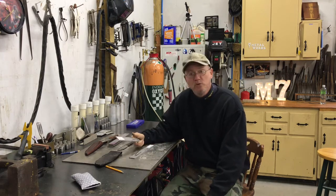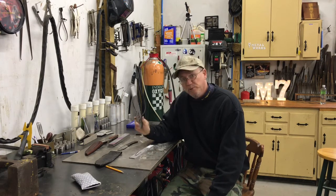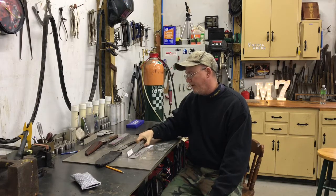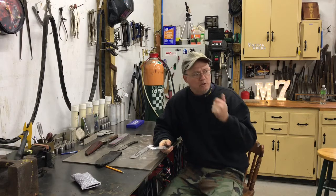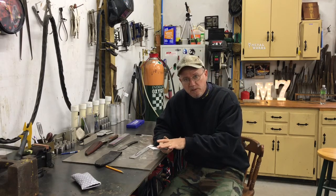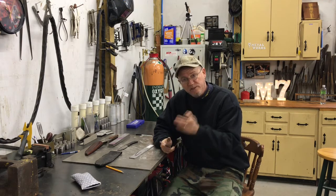This is 80 CRV2 steel. I bought this from alphaknifesupply.com — they're a pretty good company, I would recommend them. First things first, we're gonna get cracking on cutting this silhouette out. This is mostly stock removal. I'll use the forge for hardening and then I'll use the oven to temper the knives. So let's get started.